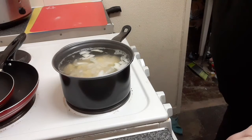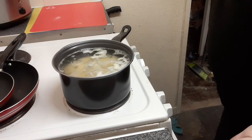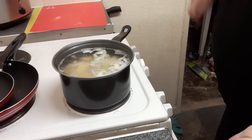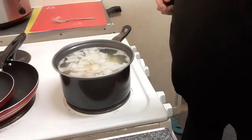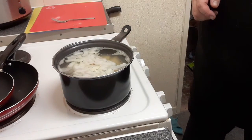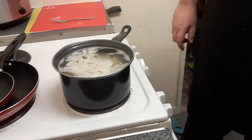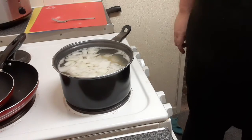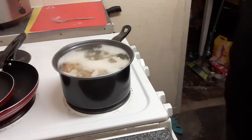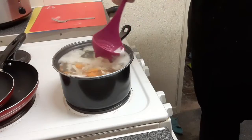Bring it all back to the boil and then simmer it. Keep checking the potatoes until they're soft but not soft enough that they fall apart - just keep an eye on them. I almost forgot, I need carrots too! I'm going to scoop off this foam.